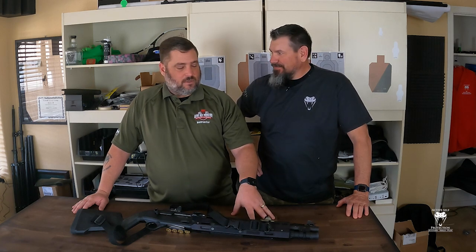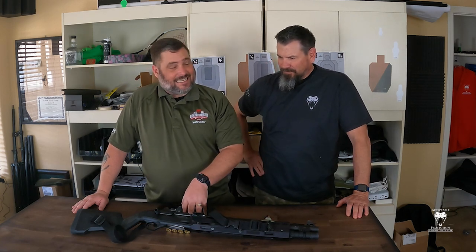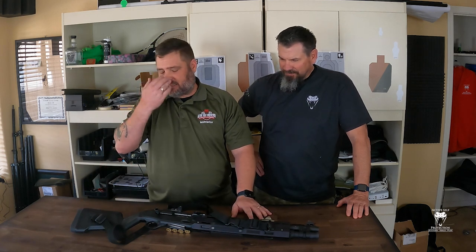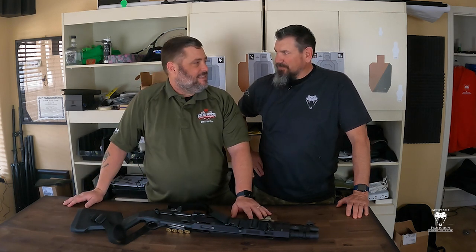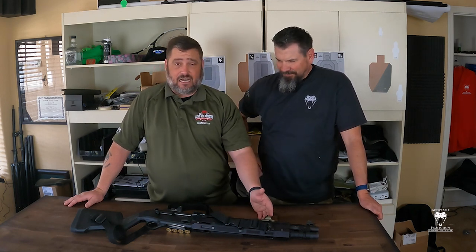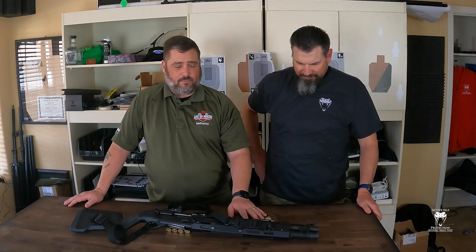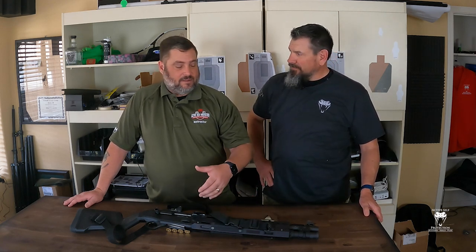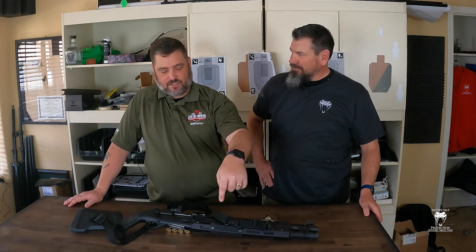It started life as a 1301 Tactical, went to Langdon Technologies and got the LTT Elite package, which basically is dumping the Aridus and Magpul catalog on it. It then went to Van Comp and had the barrel custom reamed by Van Comp, and then I put on this Briley handguard.